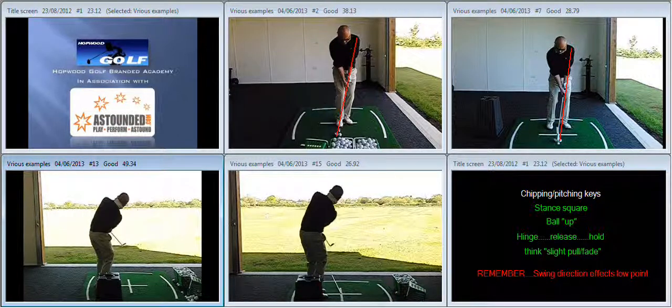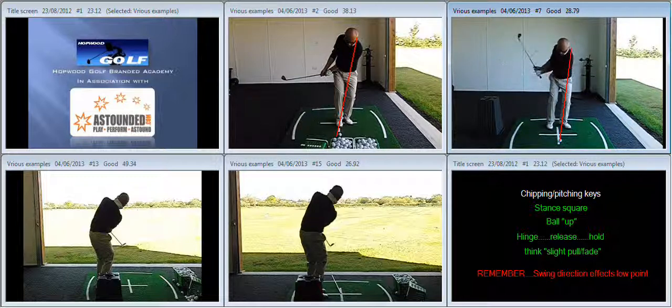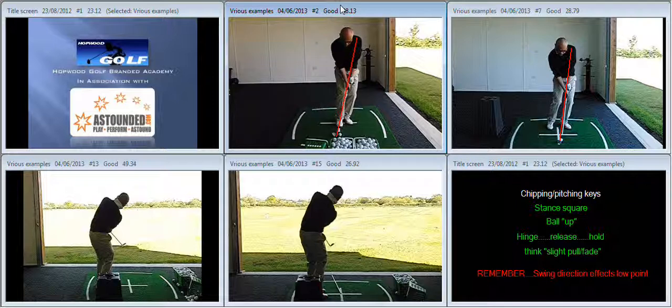So the overall action when viewed from face-on was very, very stiff with the wrists, whereas now we've got some setting of the wrist — a much more versatile pitching technique. Turning into an impact position using the bounce of the club rather than the leading edge of the club, producing much better impact lines.